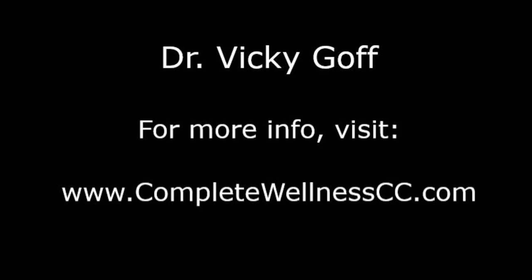Choose whichever variation works best for your body. For more information on how you can discover life at your very best, visit completewellnesscc.com. I'm Dr. Vicki, the gentle chiropractor for people as well as pets. Thanks for watching.